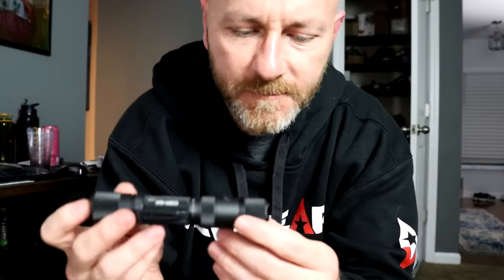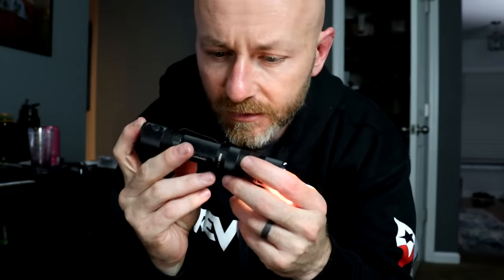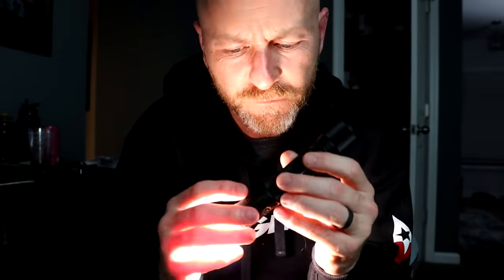As far as what modes it has: starting out you've got firefly mode, which is like nothing — next to nothing. That's for when you don't want to give away your position at night but need to see something. Then low, which would be a normal amount of light for everyday use. Medium is 270 lumens — that's knocking on defensive use lower limits. High is around 1,100 lumens, and then turbo is 2,200 lumens. At those two upper modes it tends to get hot pretty quick and runs the battery down faster.